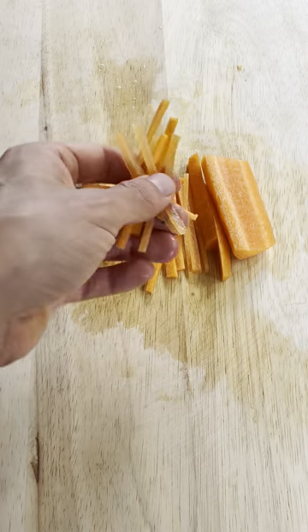I like using carrot because it adds that sweetness, that crunch, and a pop of color too. So now that I'm done cutting my cucumbers, I'm gonna toss them in a bowl. You put in a tablespoon of salt. You're gonna let it sit for 20 minutes and make sure all the moisture comes out of the cucumber.